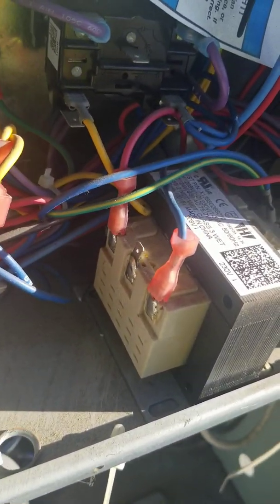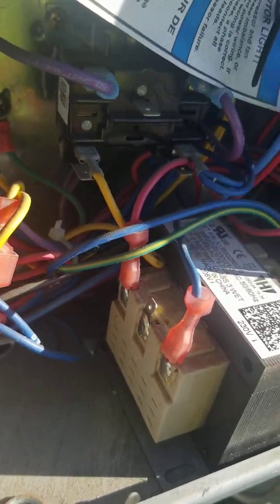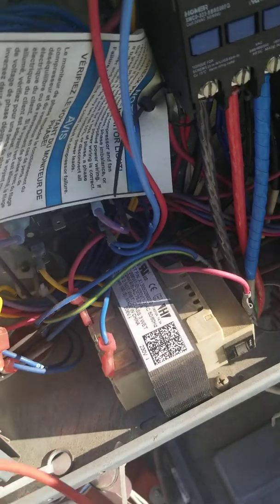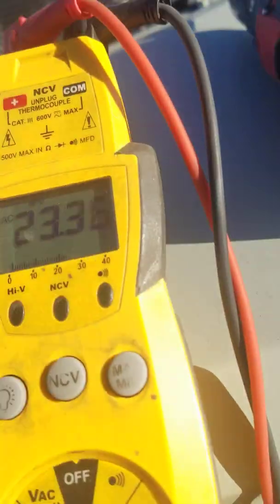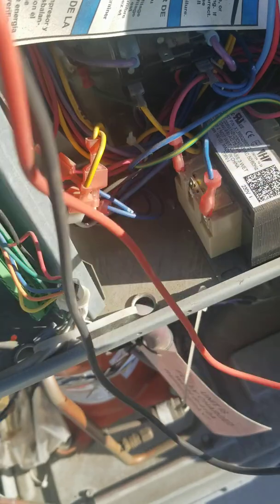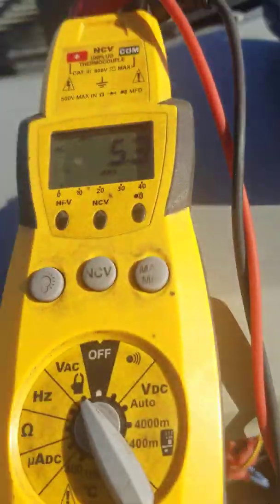Another thing I noticed is that whoever serviced this unit left the taps at 230 volts instead of 208. If you check the control voltage right now at 208 it's reading 23 volts — that's not good. We need at least 24 volts, so we're going to shut it down and switch these taps over, move this one to the middle tap at 208.